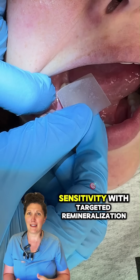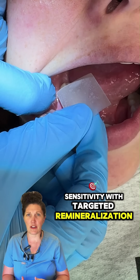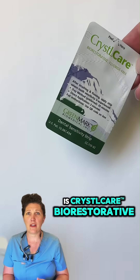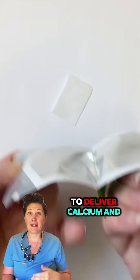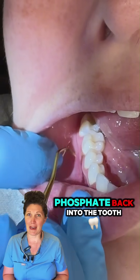A new product designed to treat dental sensitivity with targeted remineralization is CrystalCare Biorestorative Fluoride-Free Dental Strips, which use tiny starch-based particles to deliver calcium and phosphate back into the tooth.